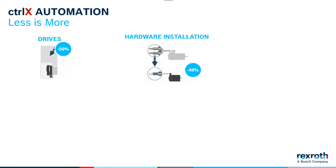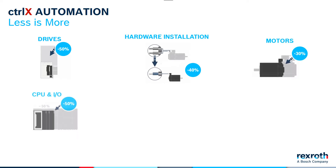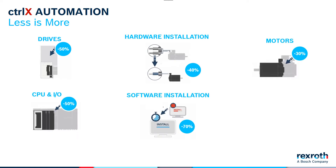Not only have we reduced the size of our drives and saved on the number of components, but we've also reduced the size of our motors while keeping the same performance levels. We've also reduced the size of our control components like our new ControlX Core controller and our ControlX IO system. But we didn't stop at hardware components when we were looking to save you time and effort. We improved our software handling, which you'll hear about in a few minutes, and we even worked on simplifying our part numbering systems and bill of materials to save you time in ordering and specifying exactly what you need for your machine.